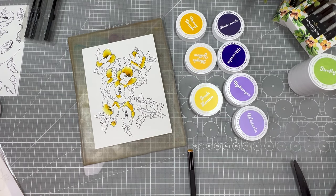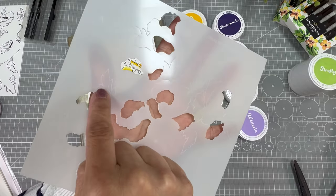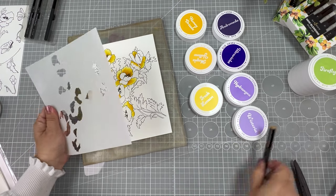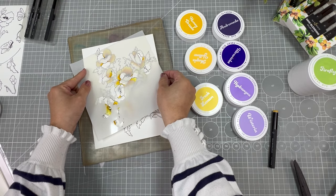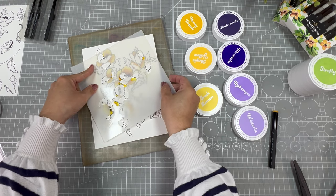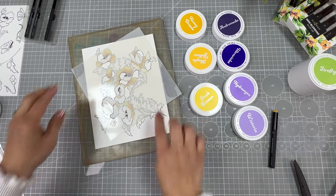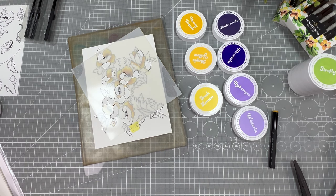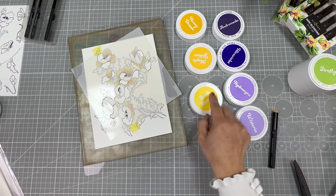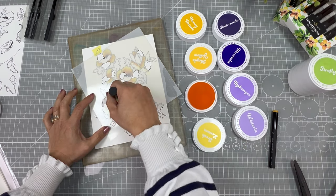Now we bring in stencil number two. You can also see the embossed image on the stencil, so it's easy to know what to do with it — you can see there's a branch, and you can align everything easily by matching the embossed image of the stencil with the stamped image. I secure it with a little tape, including at the top to keep everything in place. Now I'm going to use the second yellow ink and apply it.